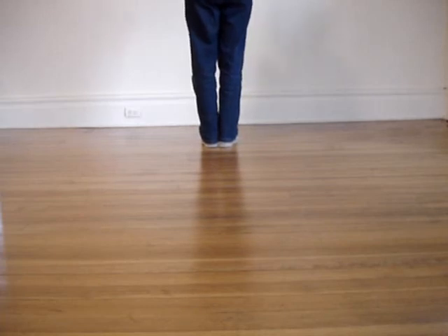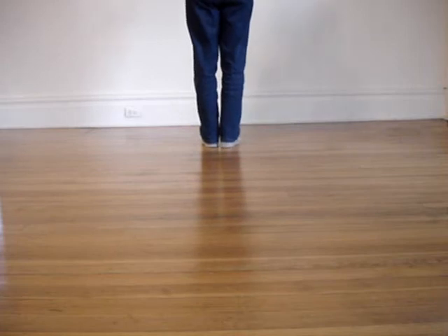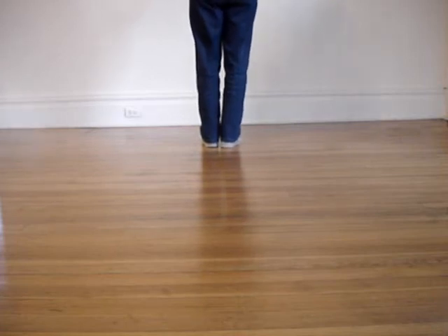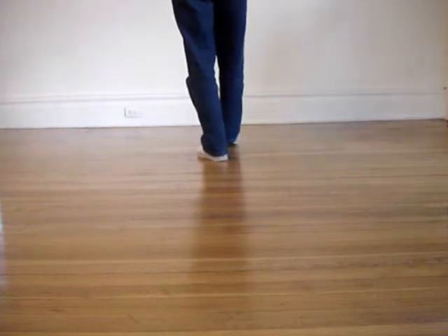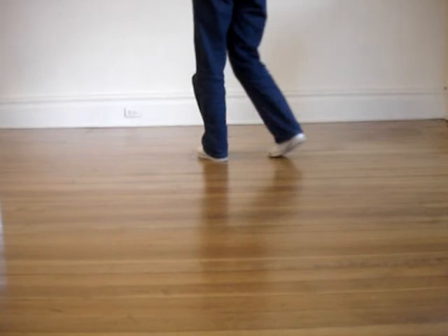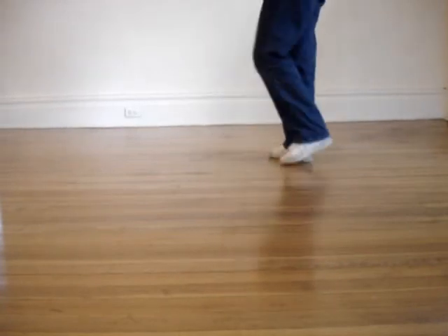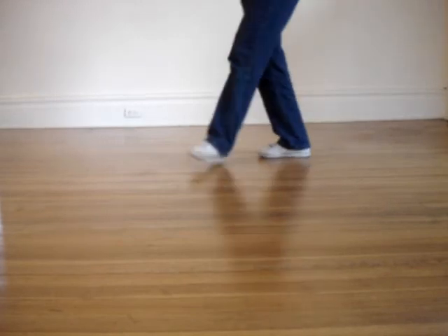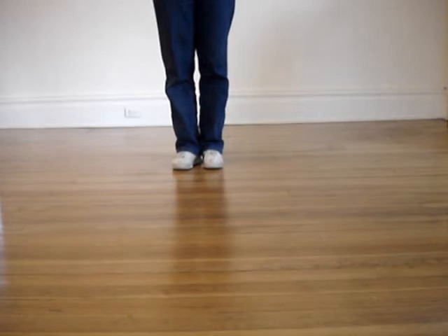For the left side pass, leaders, you're going to open up your left side to let your follower pass. You're going to first step back on your left foot to get your partner started — one. Then you're going to get out of the way — two. You're going to triple while turning — three and four. Come back into the slot — five and six — in place, facing the opposite direction from where you started.